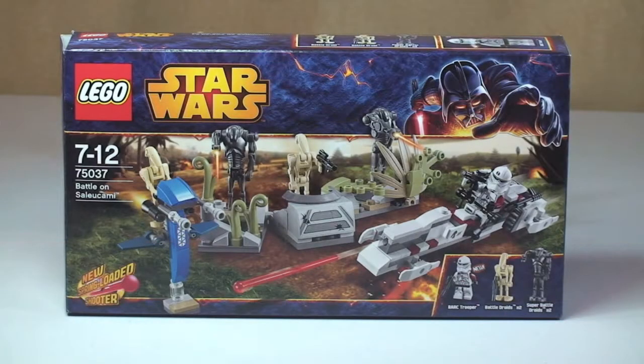Hello LEGO fans, Adult Fan of LEGO UK here, and welcome to another LEGO Star Wars Winter 2014 set review. This is set 75037, Batalon Saleucami. This is ages 7 to 12, comes with a piece count of 178, and it retails here in the UK currently for £14.99 from the LEGO Store or the LEGO Store Online.